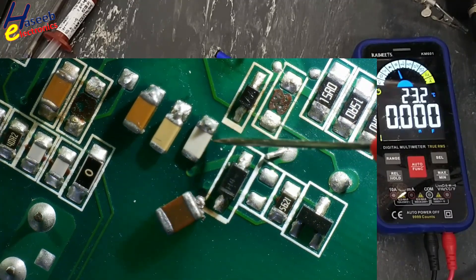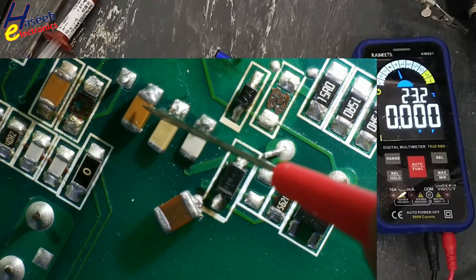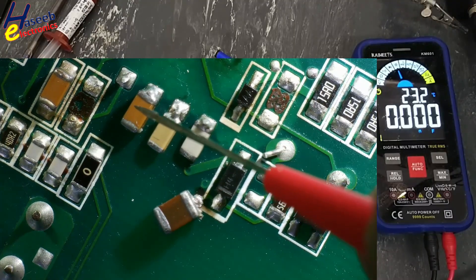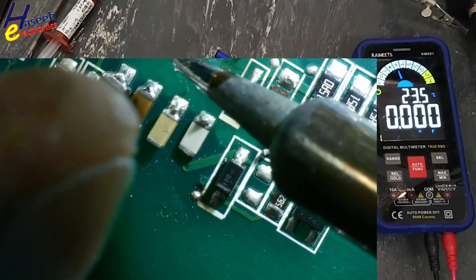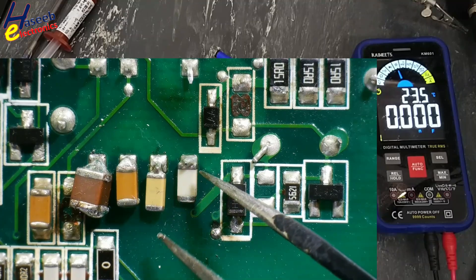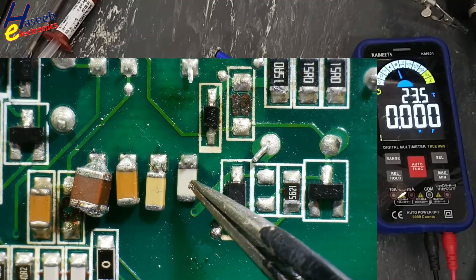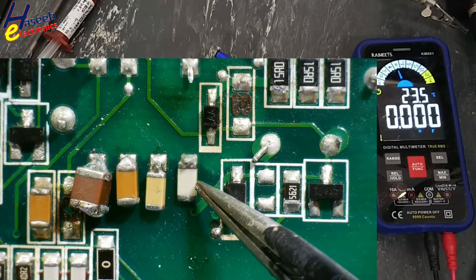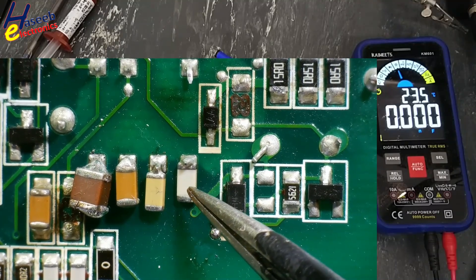Low capacitance is picofarad, medium capacitance is nanofarad, high capacitance is microfarad. The picofarad capacitor, and sometimes high voltage capacitor — white color and light blue — are very stable at frequency when changing temperature or voltage.